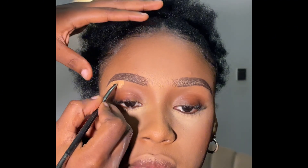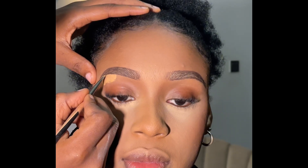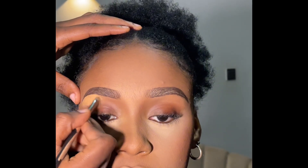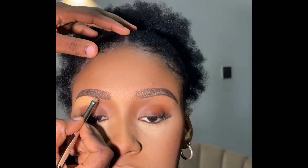I use the lighter shade at her brow bone. At the tip of the brows I use a darker shade, and at the front — the beginning of the brows — I also use a darker shade. The reason is I don't want a harsh line; I want everything to blend into her skin. I don't want you to see the beginning or the end.